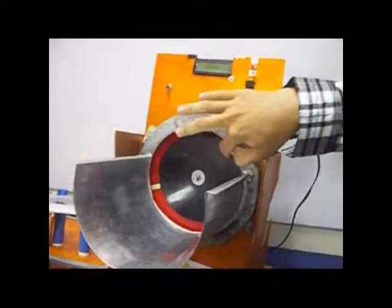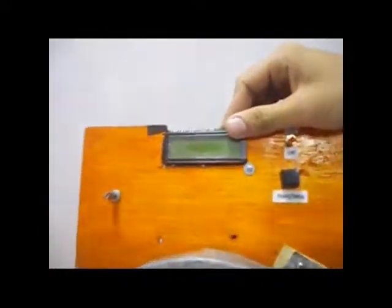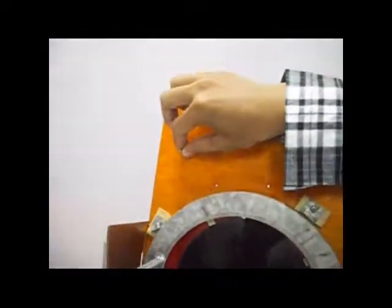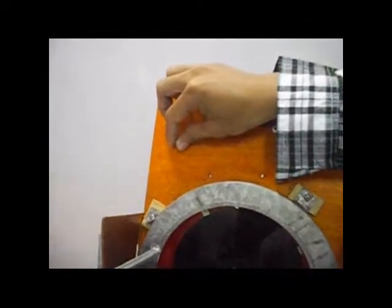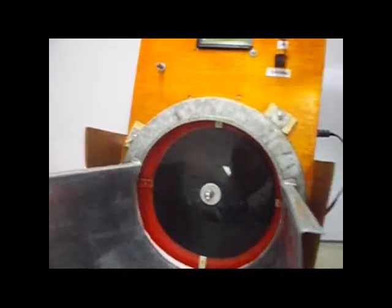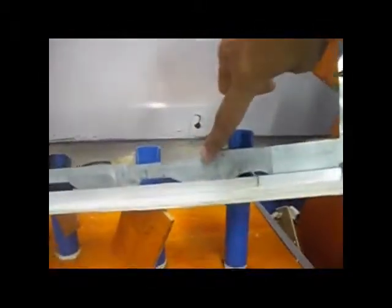We have an LCD to display the instructional message. Next, we have a spinning disk. There is a potentiometer to minimize and maximize the rotation of the spinning disk. We also have a slider to sort the six different values of a coin.